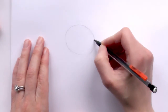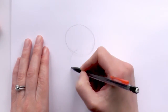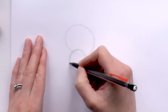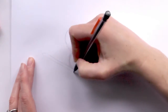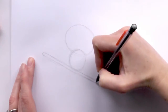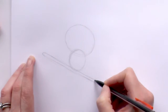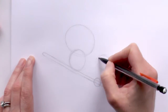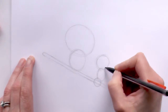Then we draw another oval just smaller than that top one, and then we draw a really elongated oval — kind of like a little rectangle — and then we draw another circle there, and then another circle just on top of that one, and then an oval. Make that top circle just a bit bigger.